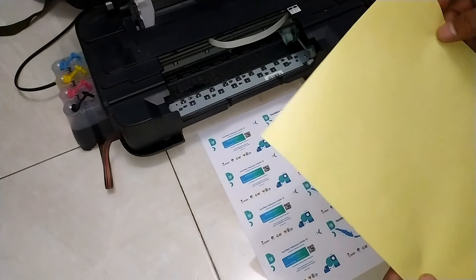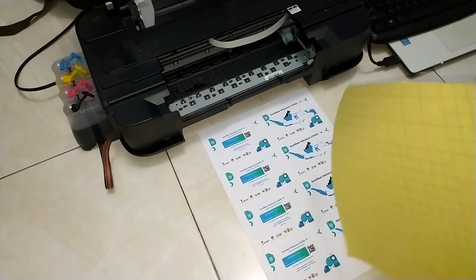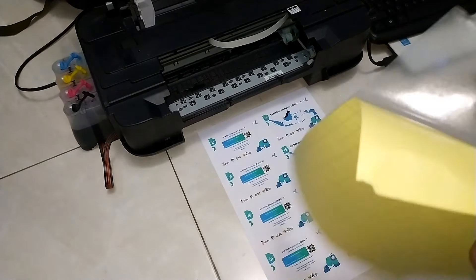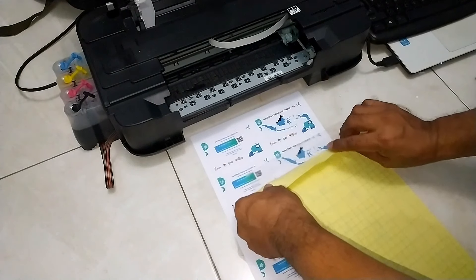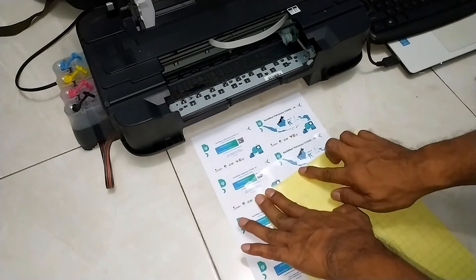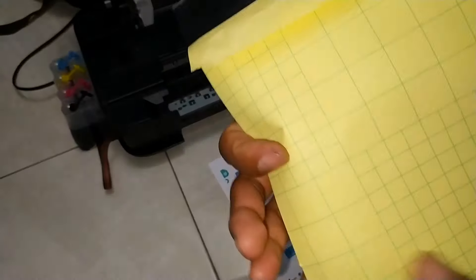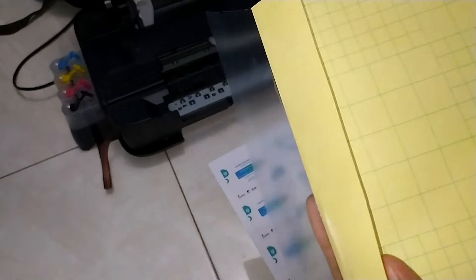Kita laminasi dengan laminasi glossy. Kita siapkan laminasinya. Karena nanti kalau ada seperti kerikil, hasil laminasi kita tidak akan rata.